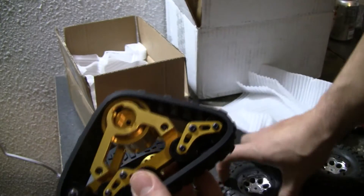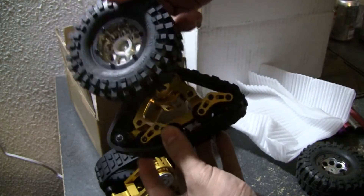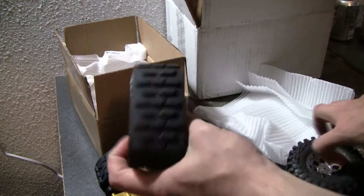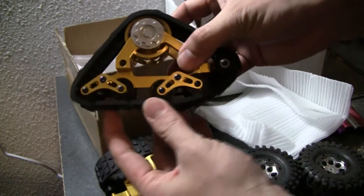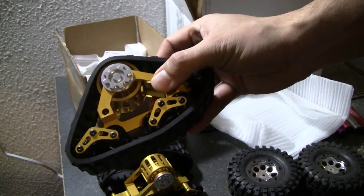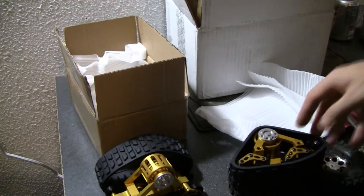You guys look up in there — here's the size comparison with the SCX-10 tire again. Very, very cool. Hopefully this gives some of you guys an idea of what these things are like. Actually, you know what, I'm going to show it right now.